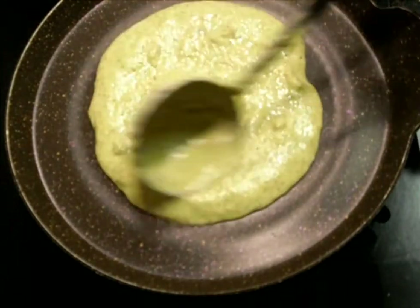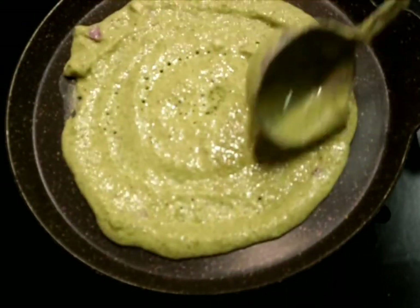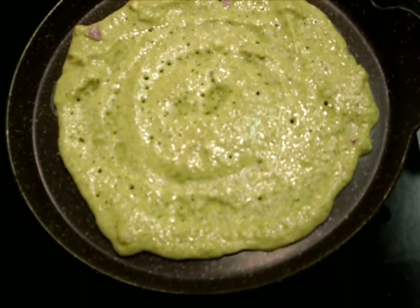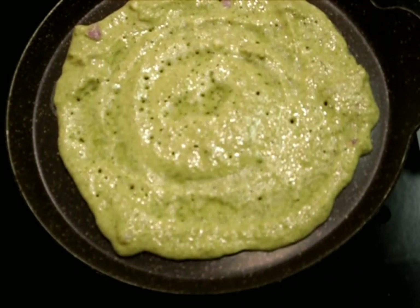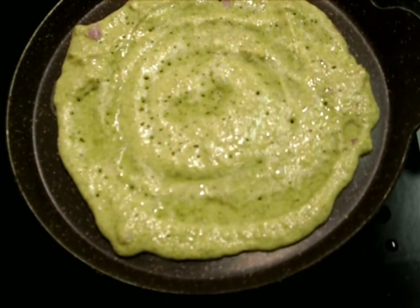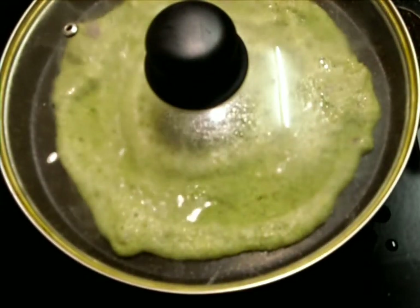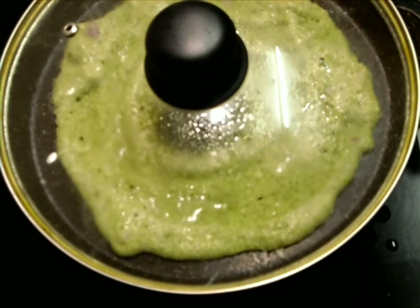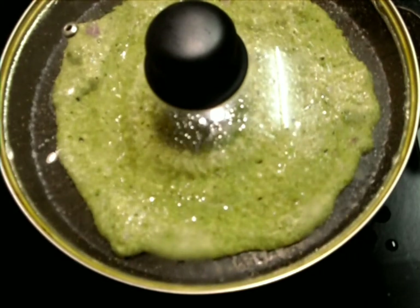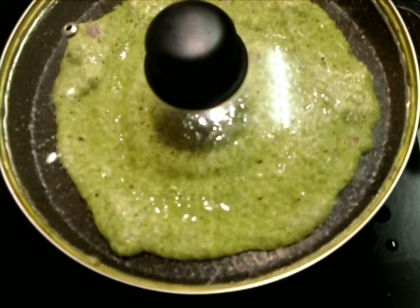This is a very special dish in Andhra Pradesh and it's very healthy too. The famous dish is actually green gram dal and rice with onions, but to add more healthiness to it I have added one handful of mint leaves. Before even tasting the dosa, we are getting a very nice aroma of mint leaves.